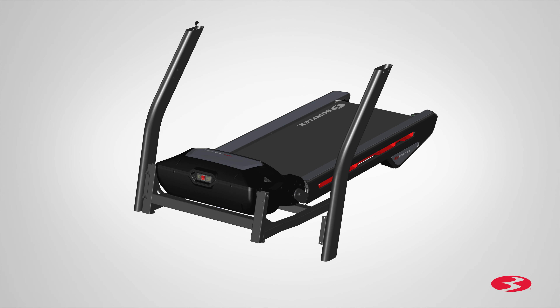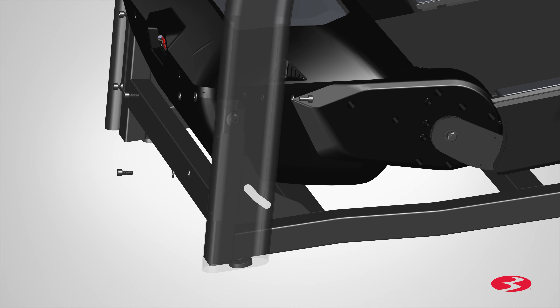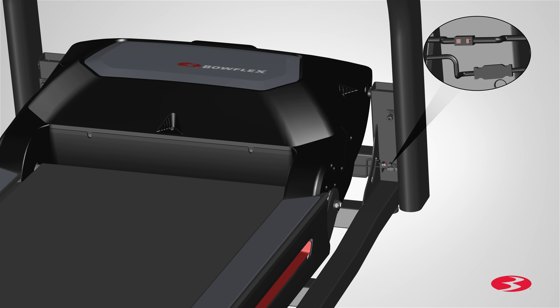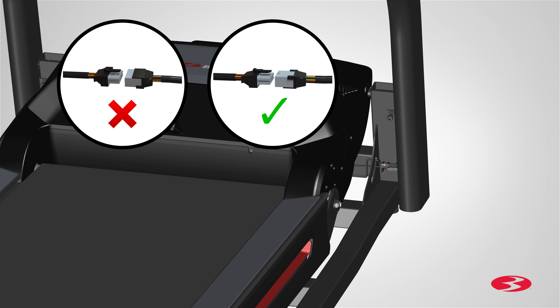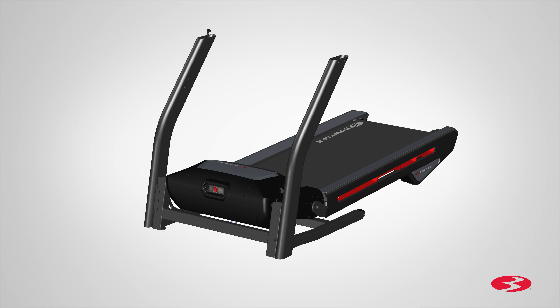Repeat these steps for the opposite side and attach the left upright, part 20. Once both uprights are in place, connect the console cables from the base assembly to the right upright cables. Be sure to fully connect the cable connectors. The connectors should easily connect when inserted correctly. Step 1 is now complete.